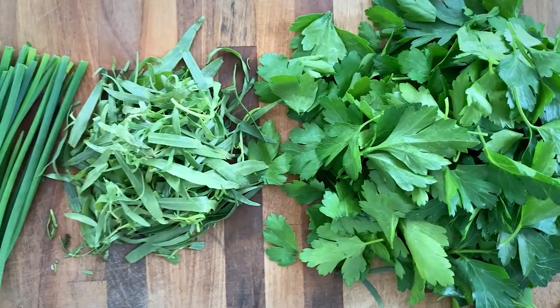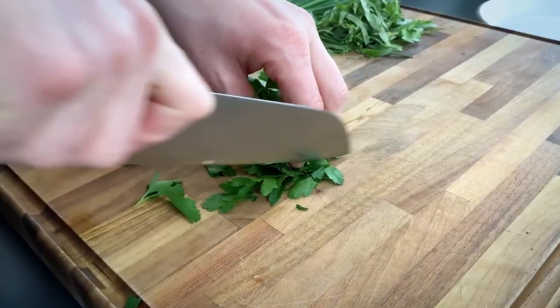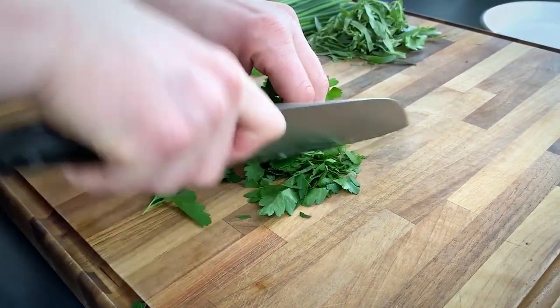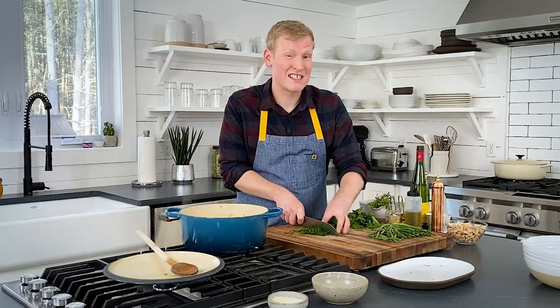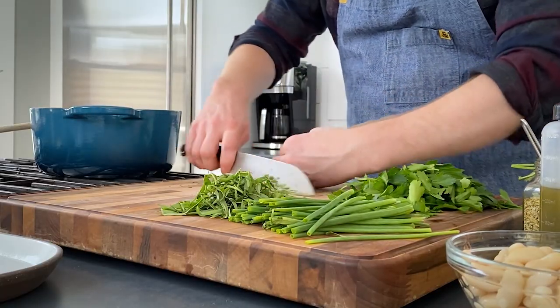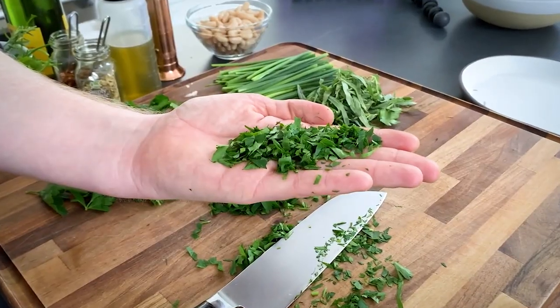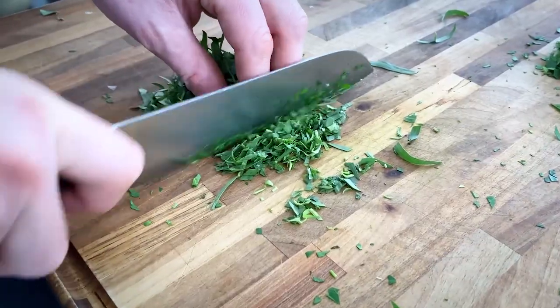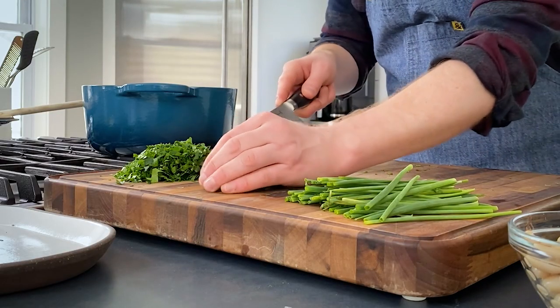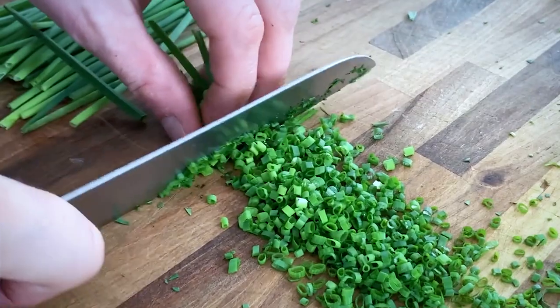And then, of course, we have some chives. We went all in with these herbs. Our fregola needs another couple minutes, which gives us the perfect amount of time to chop all of them. We don't want to be aggressive here — make sure your knife is really sharp. Bunch up your herbs and glide your knife through them, almost like you're slicing as opposed to chopping. Scoop them up, rotate, and slide your knife through one more time. Parsley done, tarragon done, chives done. Herbs chopped.